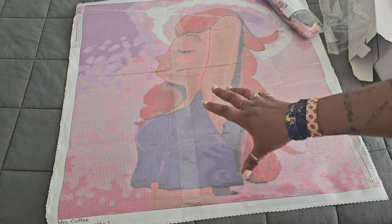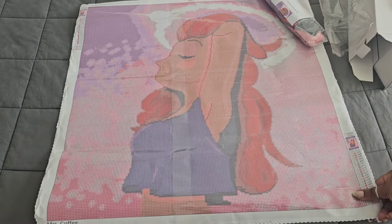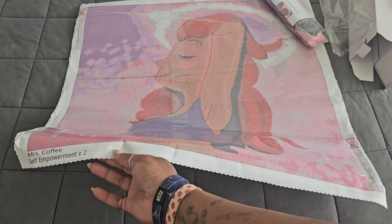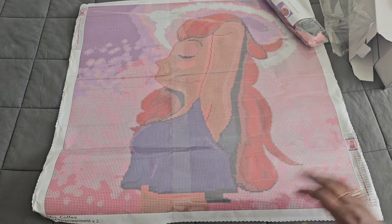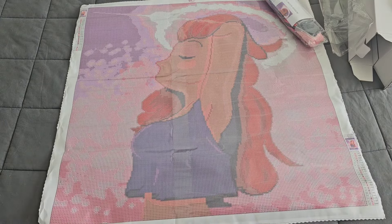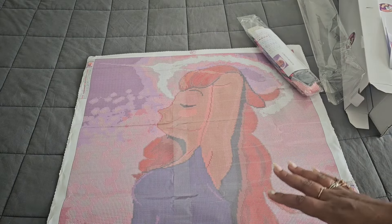Here she is, redone - I already love the tone they have for her face. Everything is nice and smooth. It says 'Miss Coffee Self-Empowerment Version 2.' Look at how smooth the coloring is on her face - no more splotchiness, which is one of the things I wanted to change from the first version. The color on her now is a lot smoother.